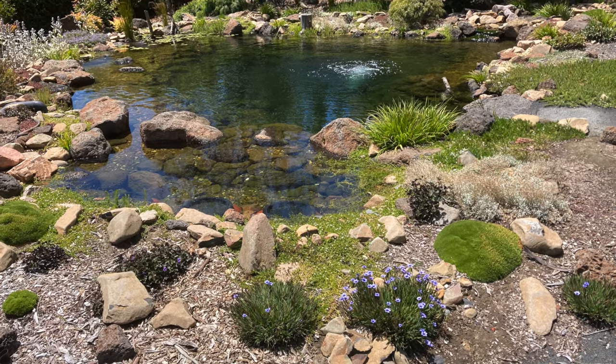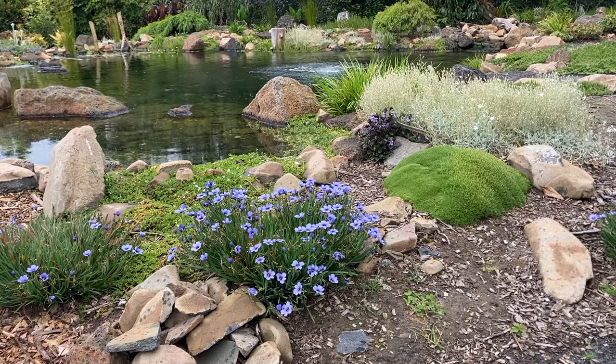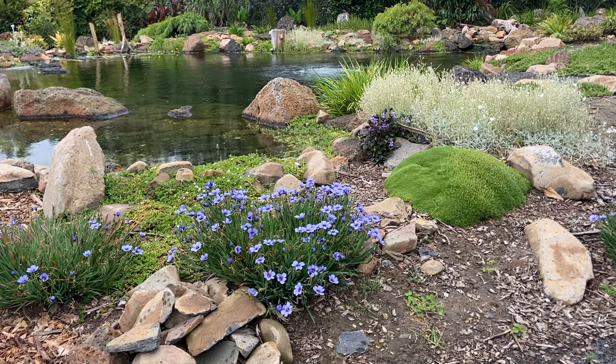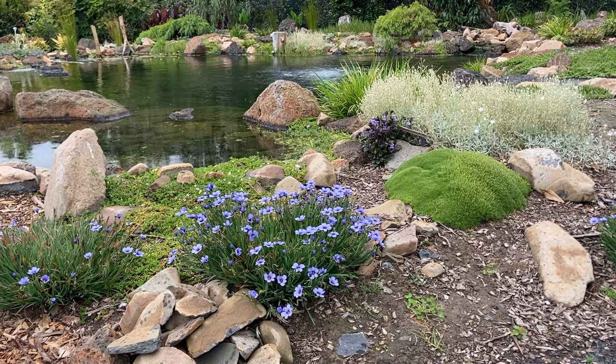You could also choose to build an intake bay — that's basically just an oversized skimmer. Being bigger, it can go much longer without maintenance. I'll leave a link to how I built the intake bay on this pond; again, I use cheap equipment.